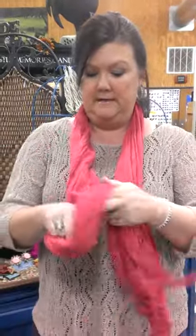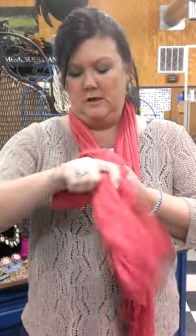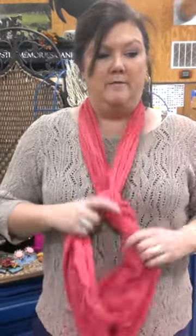In either one, if you just want a really nice looking knot and you're not looking to do anything fancy, tie this side — your long side — just like this. Pull this side through that. Then you've just got a nice looking knot, and you can adjust it however you want to wear it.